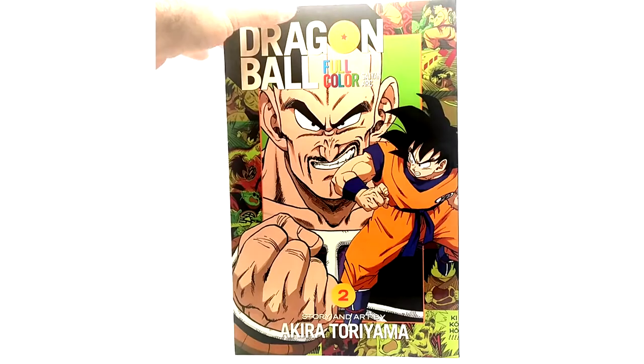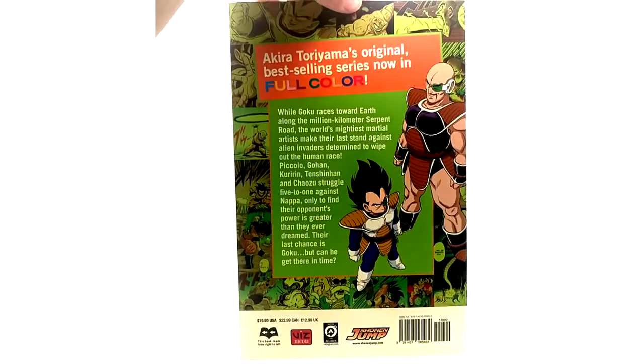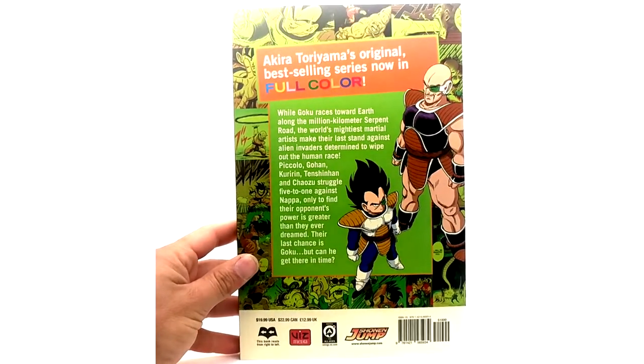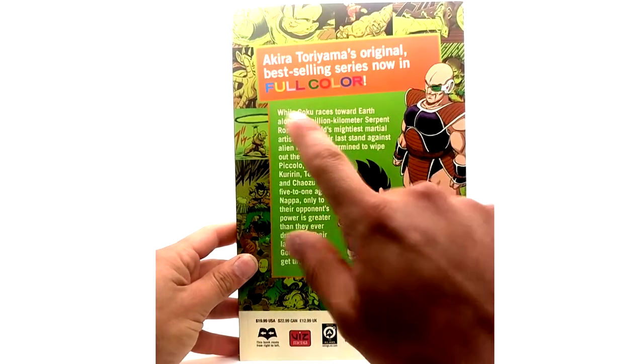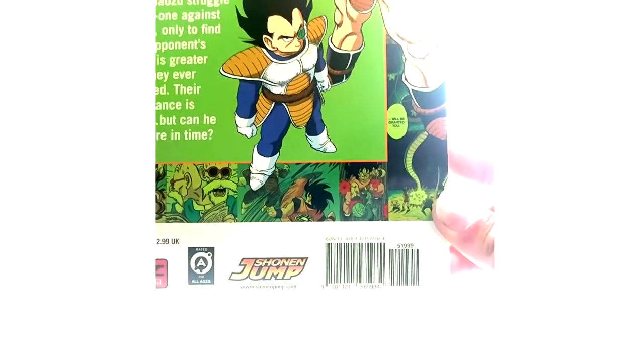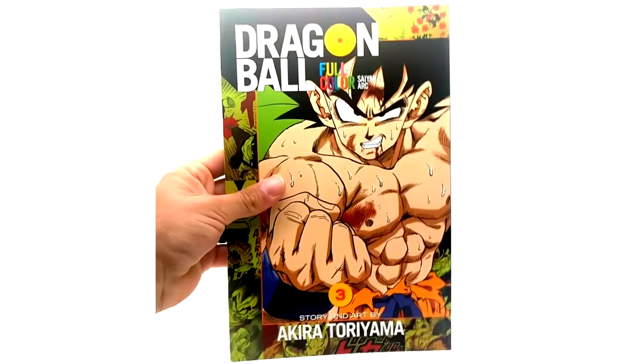Volume 2 of the Saiyan Arc — Nappa and Goku on the cover. I get like Game Boy Color vibes on this, just how they did the full color. These just look so gorgeous — I mean look at that, amazing.